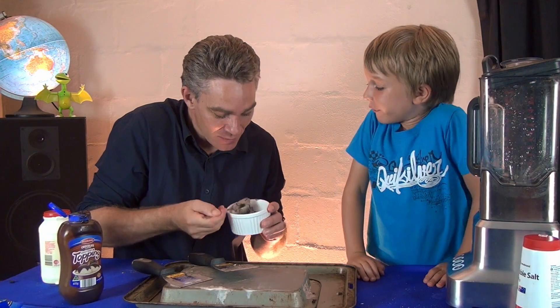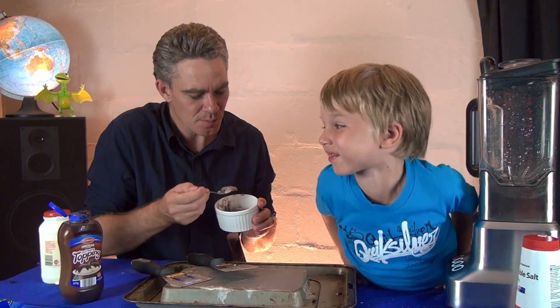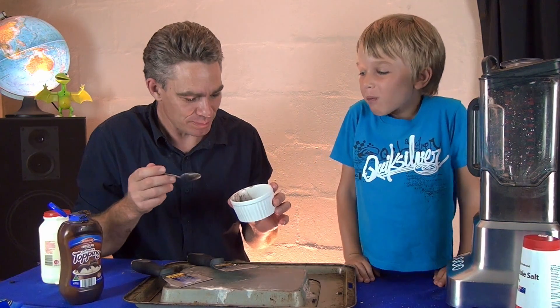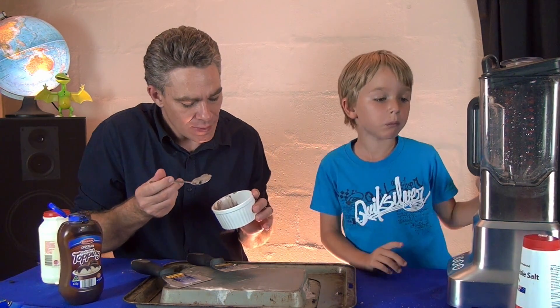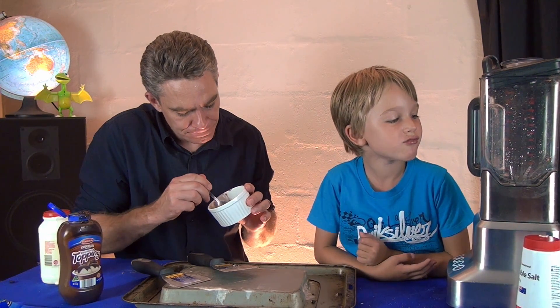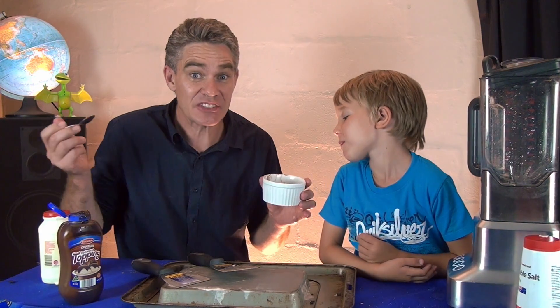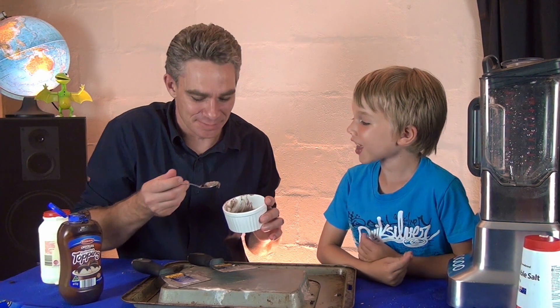Woohoo! Mmm. Want some more? Yeah. Make your own ice cream at home! Woohoo! Mmm. That's pretty good, Sam. Yeah. A bit more? Thanks for joining us today at Make Science Fun. We'll see you guys again soon. Bye!